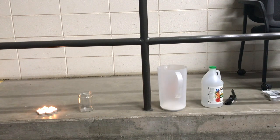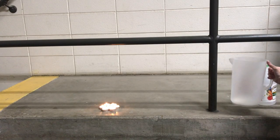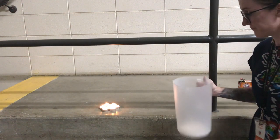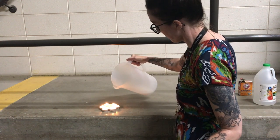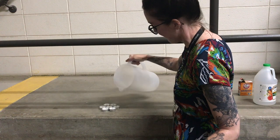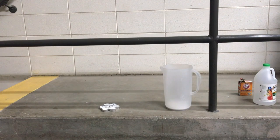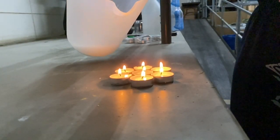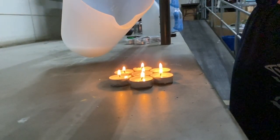So after we have made our gas, we can bring it over here, and we can actually pour it a lot like water. So I'm not gonna pour out the liquid, I'm just gonna pour out this heavier gas. And it will extinguish the candles. I'm gonna show you again in slow motion so you guys can make absolutely sure I didn't pour out any of the liquid — it's just the gas that's going to pour out and extinguish the flames.